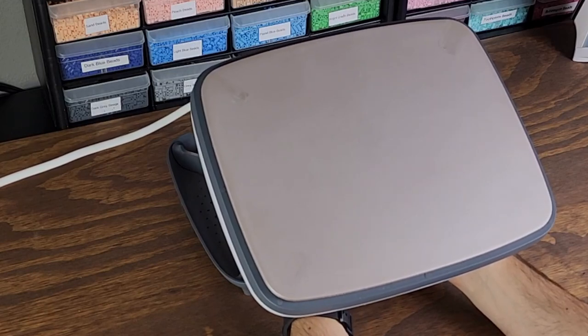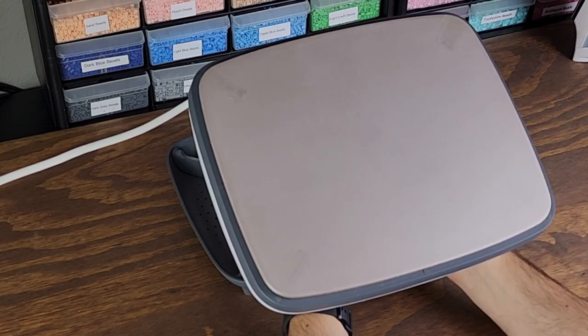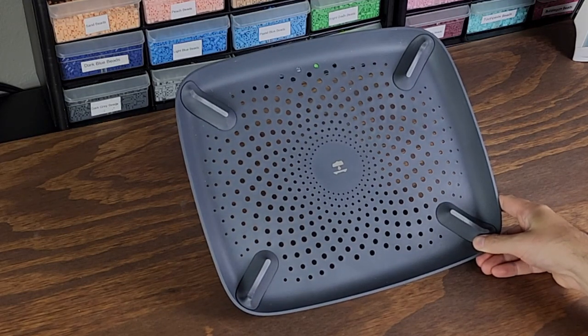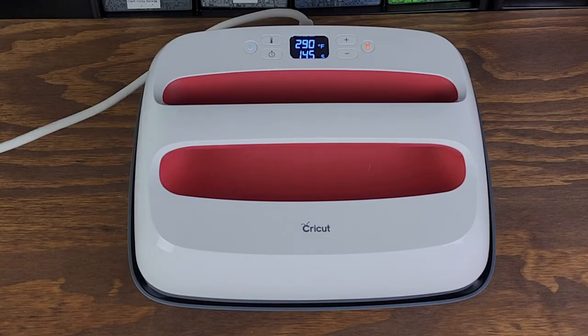The large flat surface is why I can't recommend this iron enough. Mine is the 12x10 model, but there is a 9x9 if that's the size you're looking for. It just makes ironing perler beads so much easier, especially the larger perler bead creations I've been making recently. I just feel that you get a much more even iron look to it when completed. And also, it comes with a tray to put your iron into safely when you're done and it needs to cool down, so you don't have to worry about it sitting at an angle on a table.